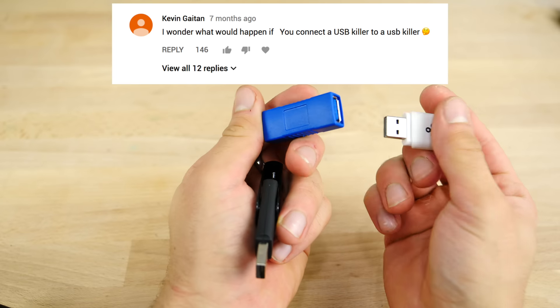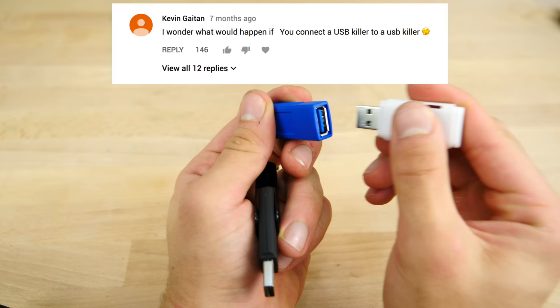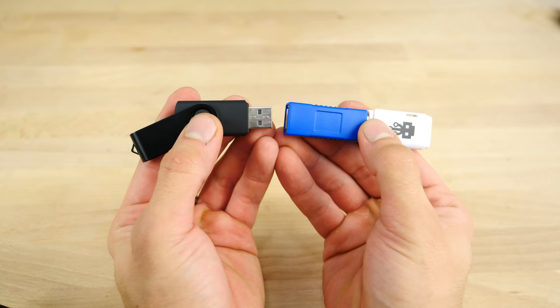You guys requested this, let's see what happens. USB killer versus USB killer. One side in and the other, both 3.0 versions. All right, here we go.